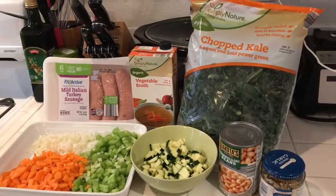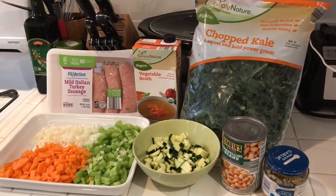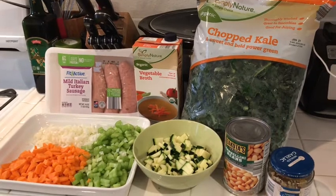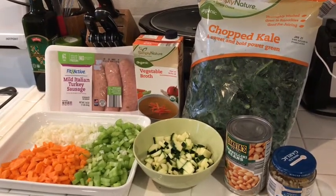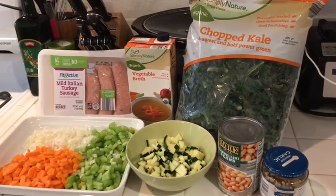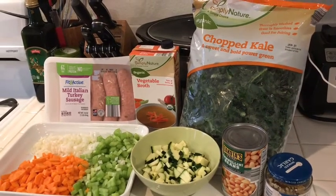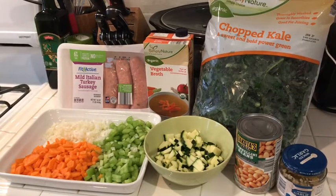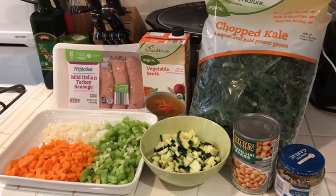Here you have all of the ingredients that I'll be using to make the soup. I've pre-chopped some onion, carrots, and celery. I've got my one pound of mild Italian turkey sausage, chicken broth, some diced zucchini, cannellini beans, minced garlic, and of course a bag of chopped kale. So I'm going to start by browning the turkey sausage.